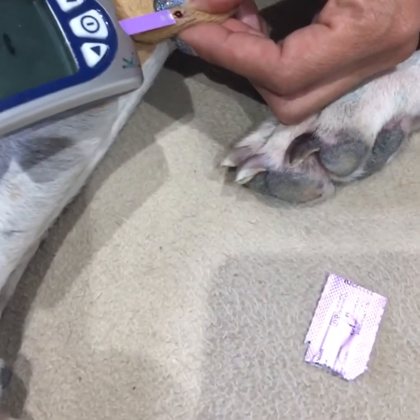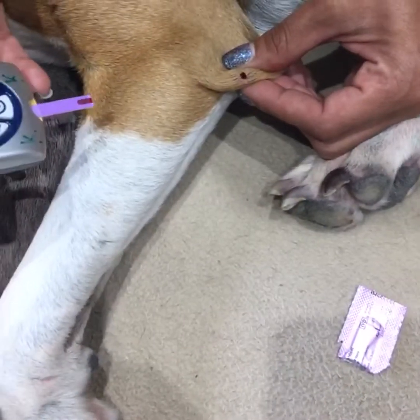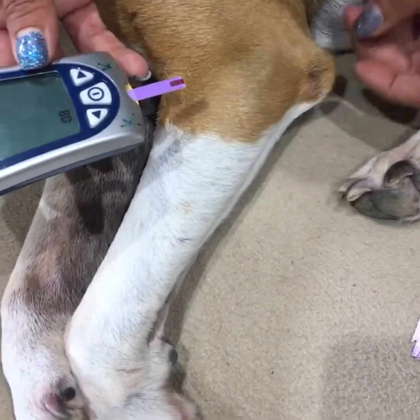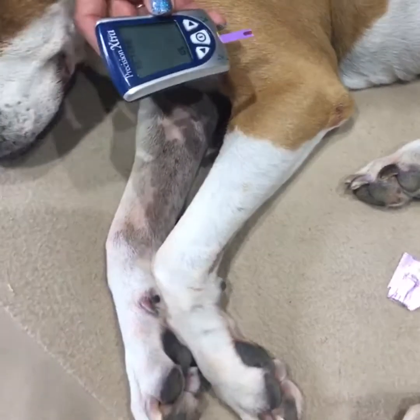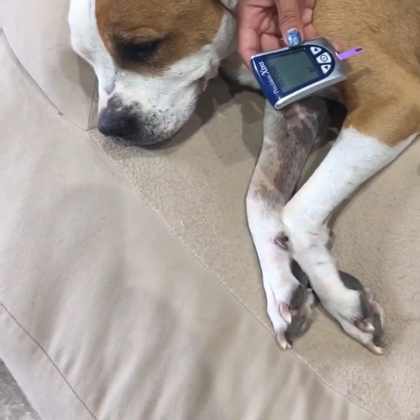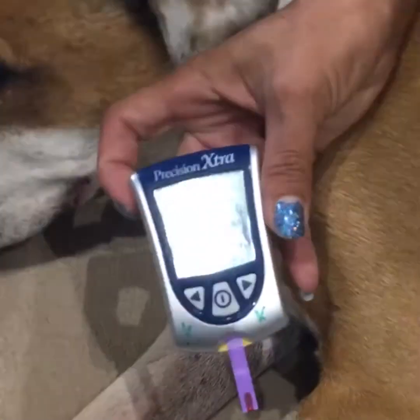Because most of them don't even feel it, you can do your ketone check there too — that's perfect. It's called a callus on a dog's elbow, just like a callus on a human elbow. Most of them don't even feel it.